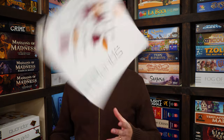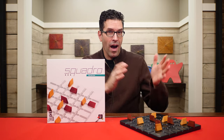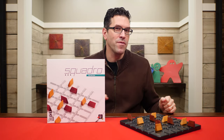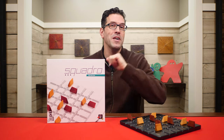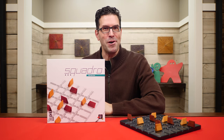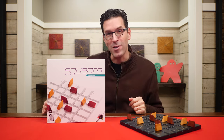Hi everyone and welcome to Watch It Played. My name is Rodney Smith and in this video we're going to learn the two-player game Squadro, designed by Adrian Jimenez-Pascal and published by Gigamic, who helped sponsor this video. Gigamic produces a line of games made up of high-quality wooden components, and if you'd like to see my other videos on some of their other games you'll find those linked in the description below. But for now join me at the table and let's learn how to play Squadro.